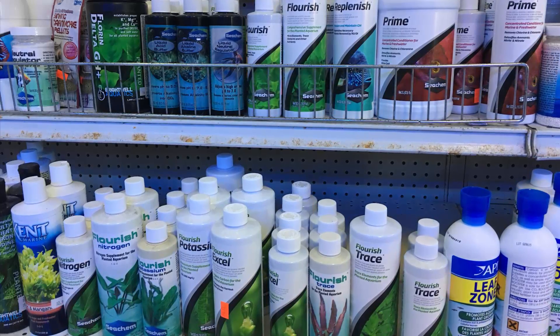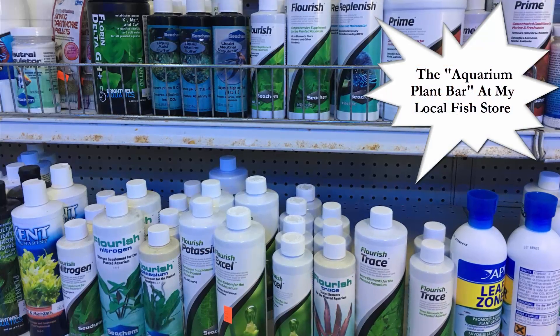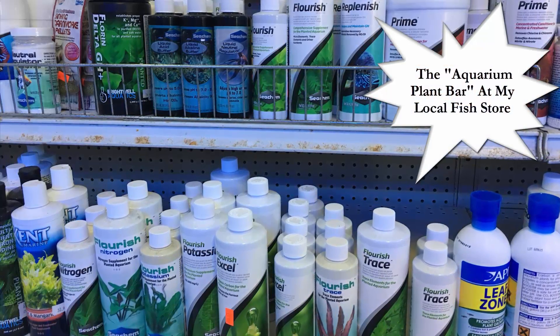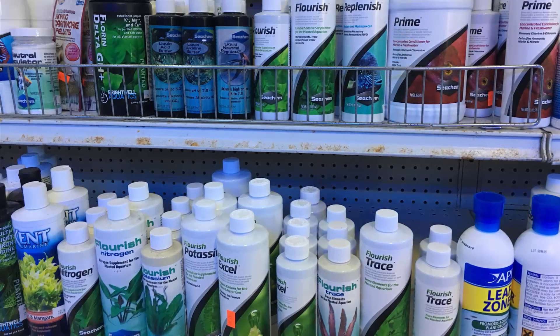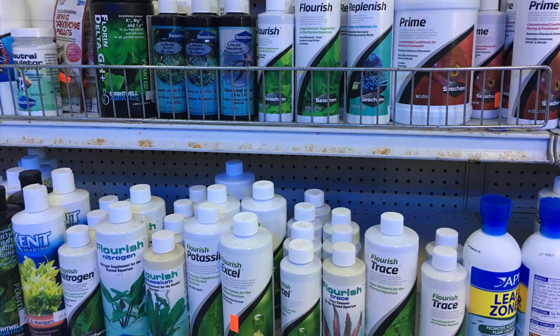The aquarium plant bar. You might have passed one recently at your local fish store, full of bottles of top and bottom shelf spirits that your plants get a little buzz off of. And if they get enough of a buzz, well, they just might get their propagation on.